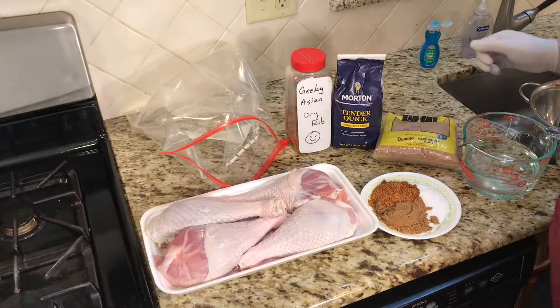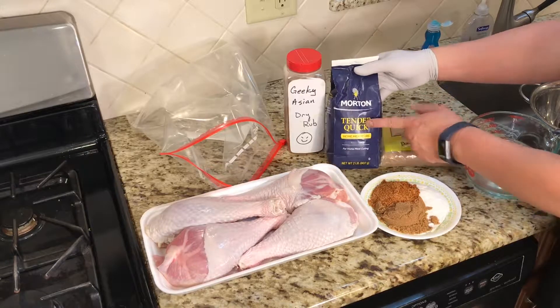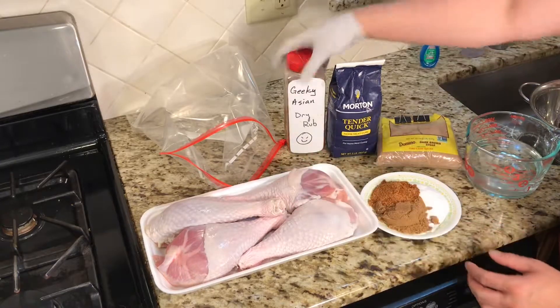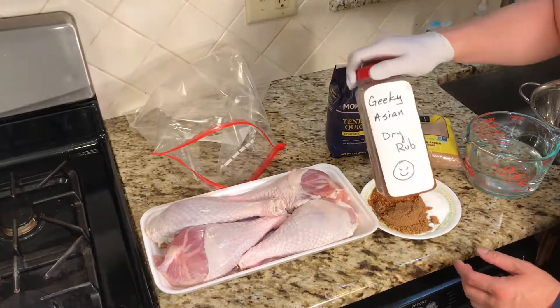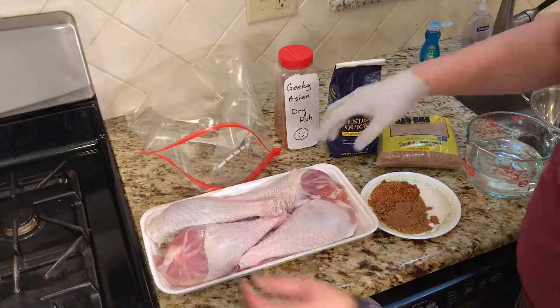I'm keeping this cure as simple as possible. The cure is Quick Tender brown sugar — one tablespoon per pound. And I'm just adding my Geeky Asian dry rub. That's it.